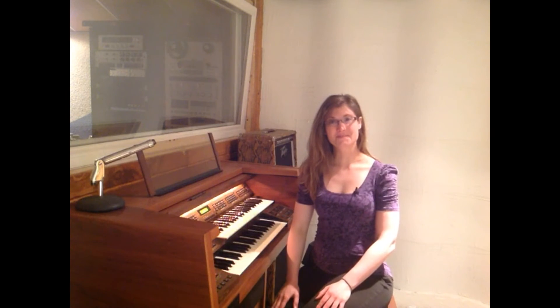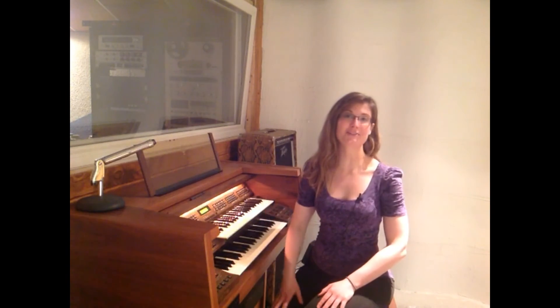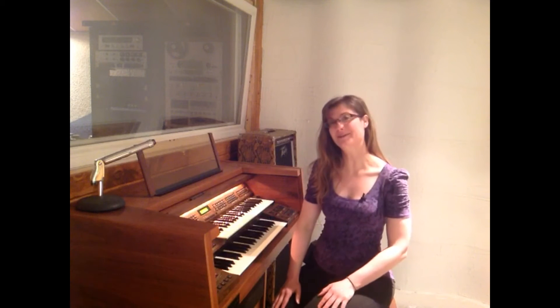That's all you have to do. So I'm going to play a chord. I want you to pick out the bottom note, and you can check yourself because I'll play only that note at the very end.